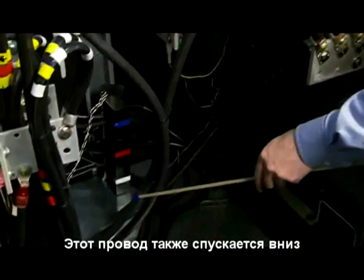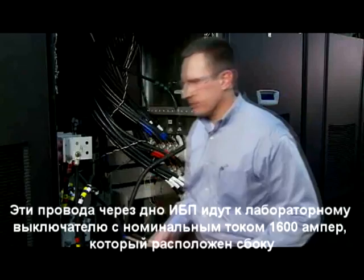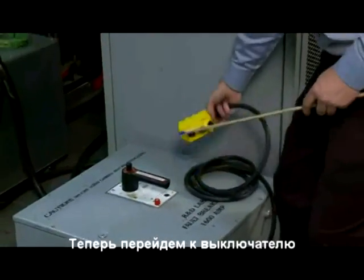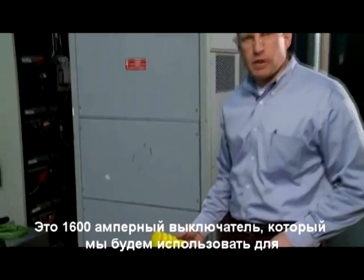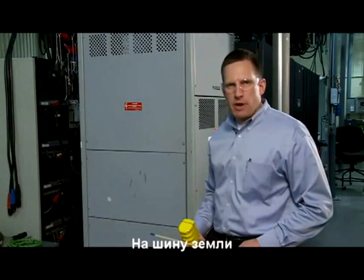These wires follow out around the back to a 1600 amp fault breaker that's to the side of the system. To the side of the unit we have the 1600 amp faulting breaker that we're going to use to apply the short circuit mentioned previously — that is, the battery plus to chassis ground connection.